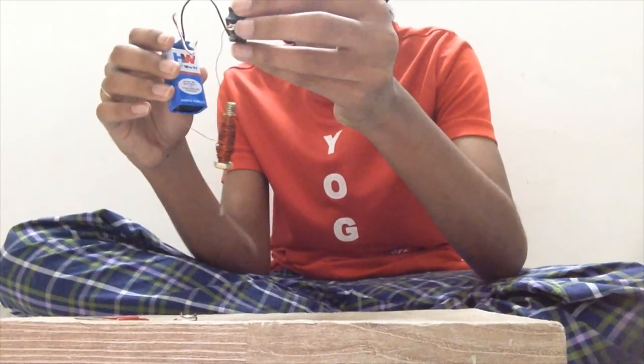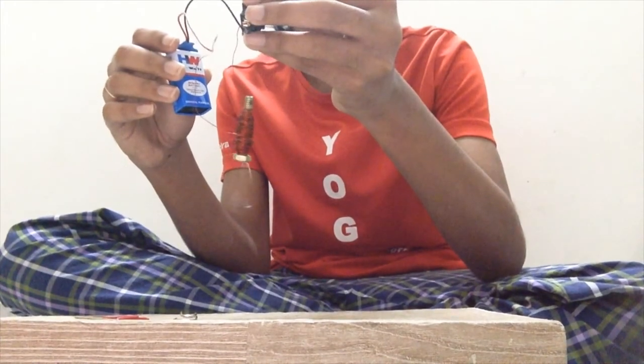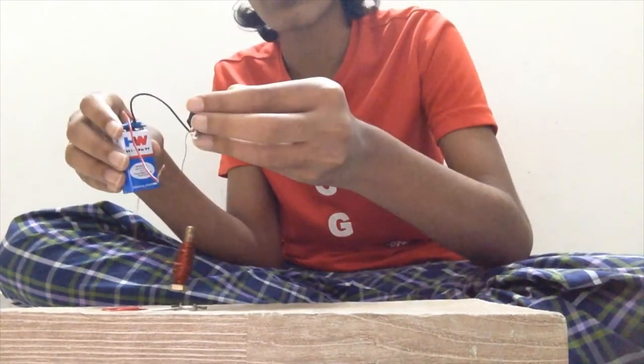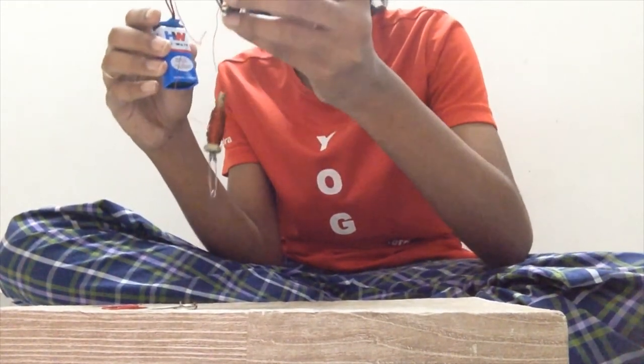And when I turn the switch off, it's still there because of the lingering effect of electricity. See, it's working.